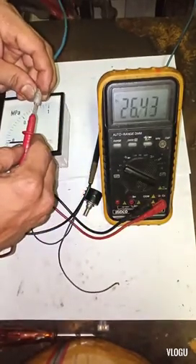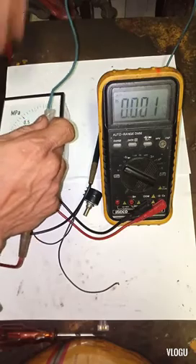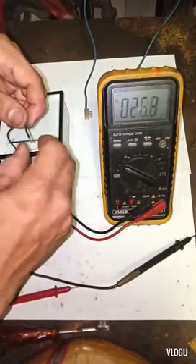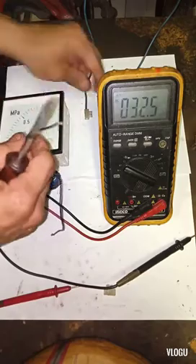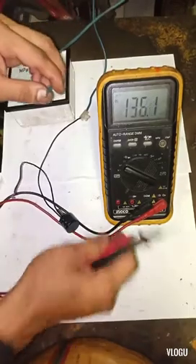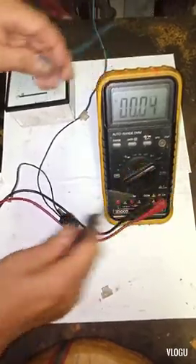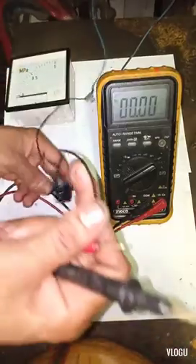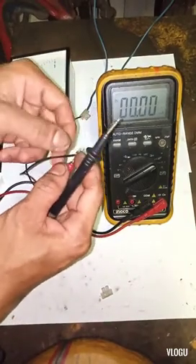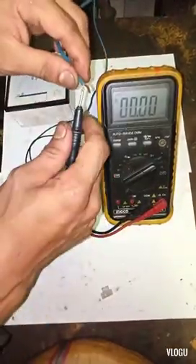I have a 26.4 volt DC supply. To connect this: the first wire of the potentiometer connects to the positive supply line. Put the multimeter in the milliampere setting, and the second wire of the potentiometer connects to the positive test lead. The negative test lead connects to the negative supply line.